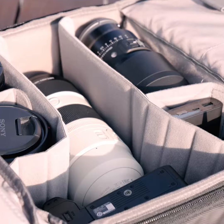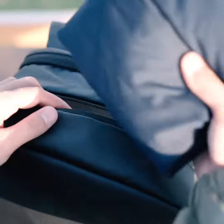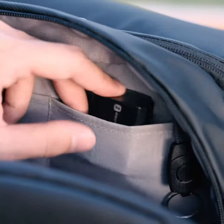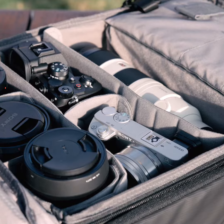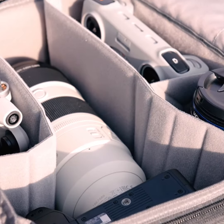The six colors to choose from are vibrant orange, leafy green, aqua blue, stellar gray, deep black, and olive green. The interior space is extremely spacious and can fit one camera, four lenses, a tripod, a laptop, a water bottle, and a light jacket.